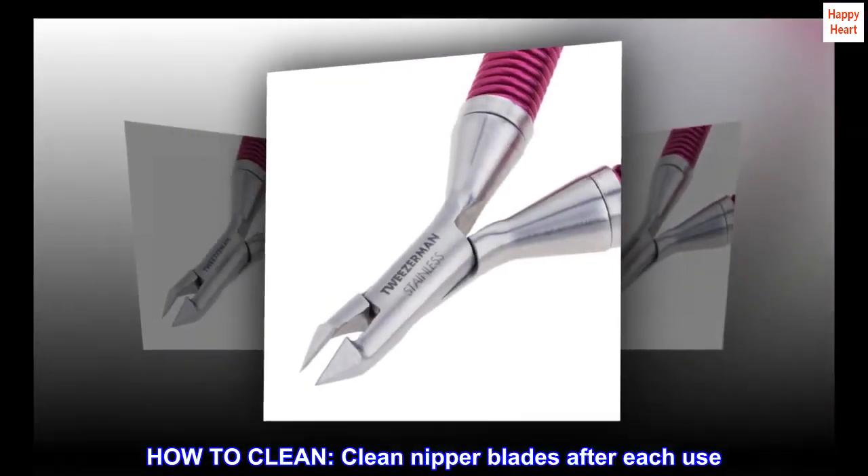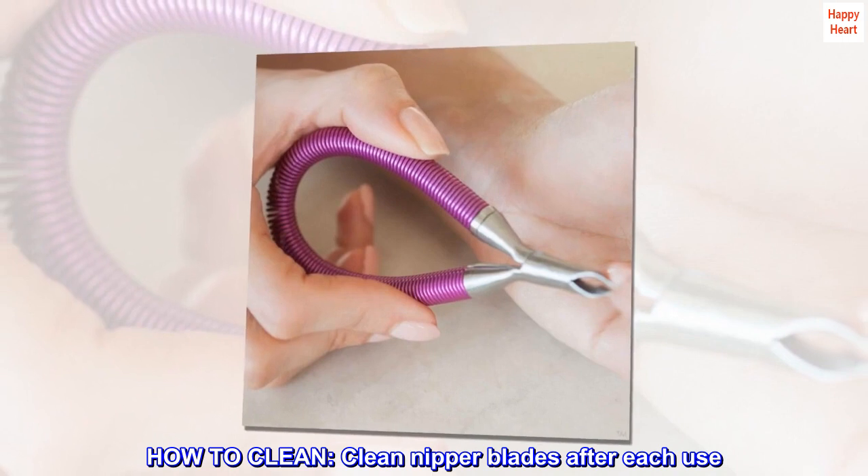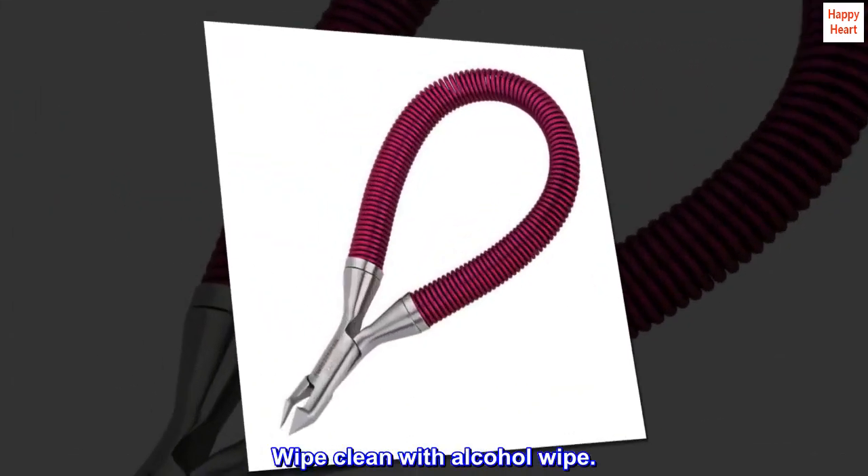How to clean. Clean nipper blades after each use. Wipe clean with an alcohol wipe.